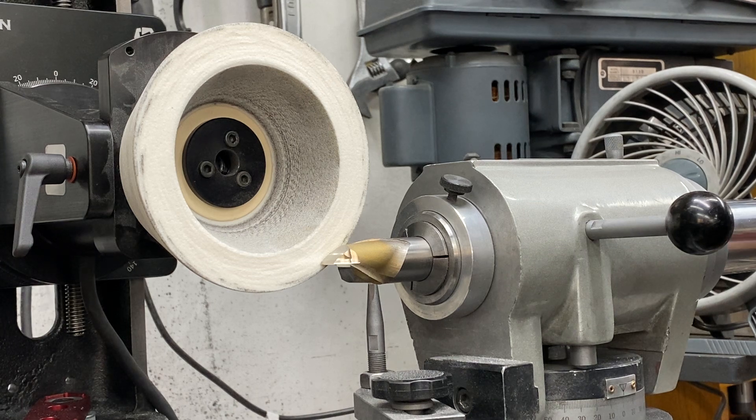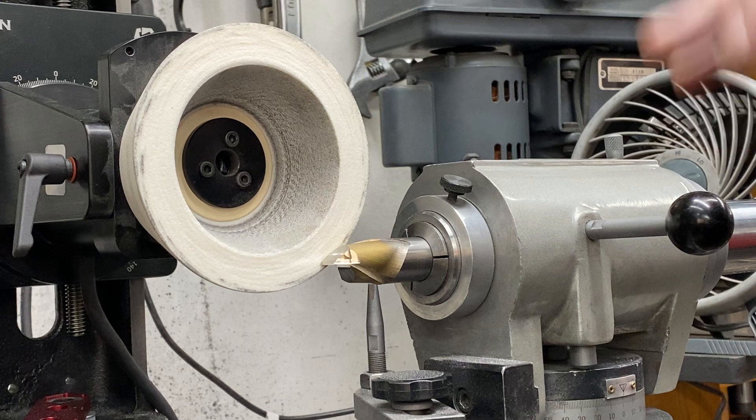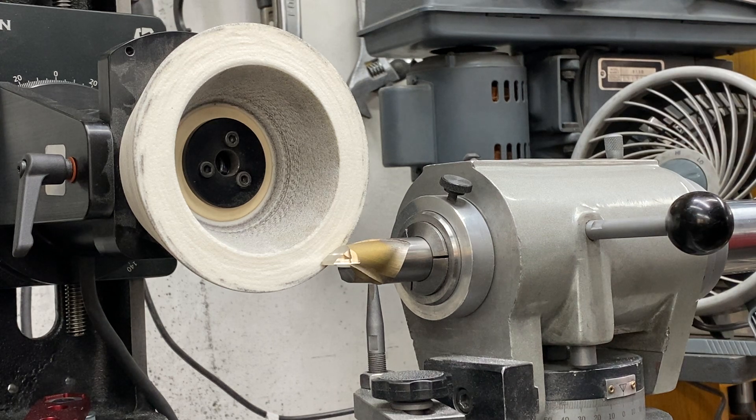A nice part about the GXT is it has a tower. The complication with that is you need to find an easy way to pick up height relationships. On the old Cuttermaster the spindle was a fixed height — that's great if you're just doing a couple things, but if you want a more functional tool grinder it's nice to be able to raise the wheel up and down. That's why we did that.